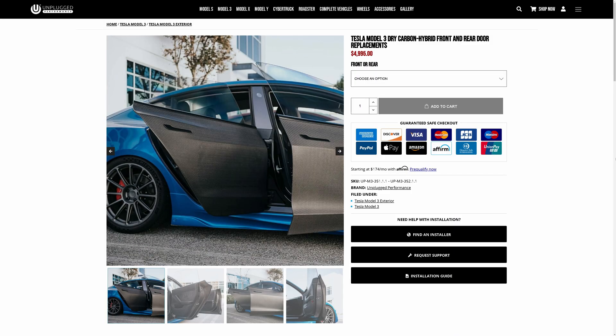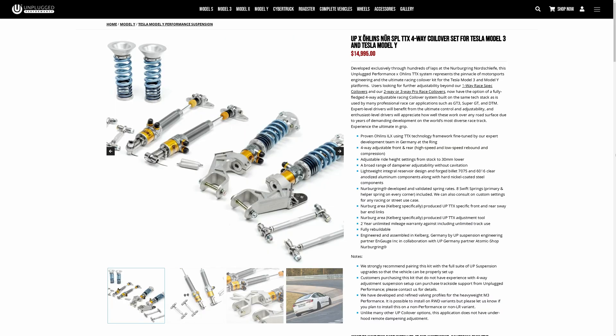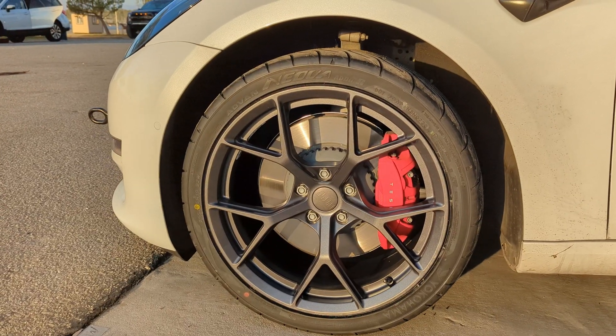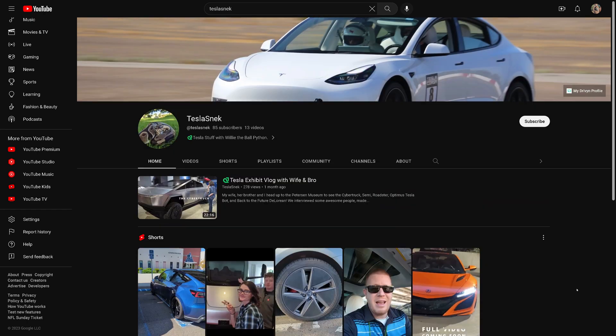So that's it! That completes our list of Tesla track essentials. Obviously there's a lot more you could do to improve your car — carbon fiber doors to reduce weight, body kits to increase downforce, coilovers to improve handling, etc. But the point of this video was to cover the minimum recommended requirements. The modifications we covered today will ensure safe and fun track days for you and your Tesla. If you enjoyed this video, please like, subscribe, comment any ideas you have for future content, and we'll see you next time here on the Tesla Snek.